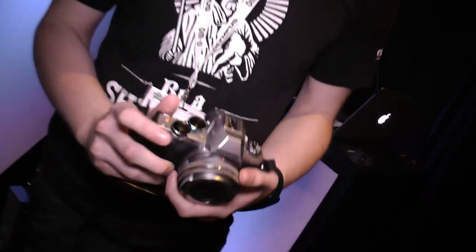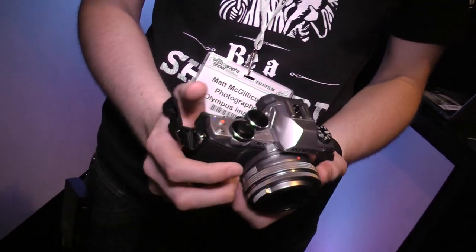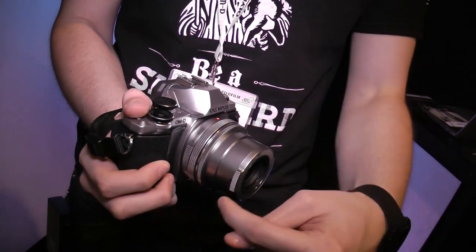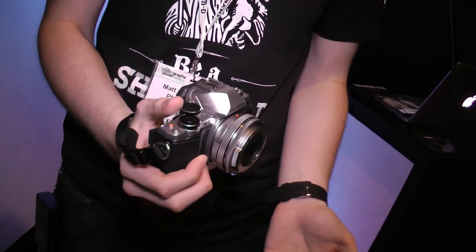There are some nice pancake lenses on Micro Four Thirds. The camera currently has the new 14-42 power zoom mounted — they've shrunk down the existing 14-42, and when you turn the camera on you can see it pop out. There's also a special auto lens cap on the front. It's a great walk-around lens. You can keep a couple of primes in your pocket if you go primes all the way. Matt personally prefers prime lenses and is a big fan of the 17mm f/1.8, especially for street photography.